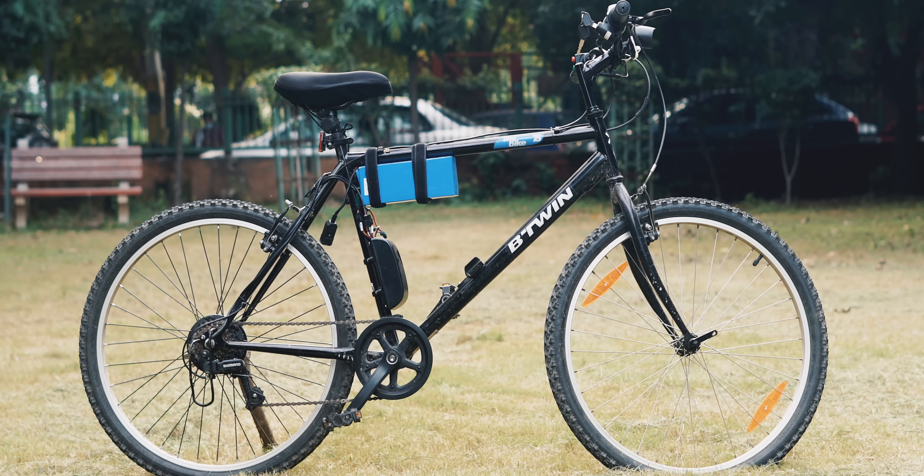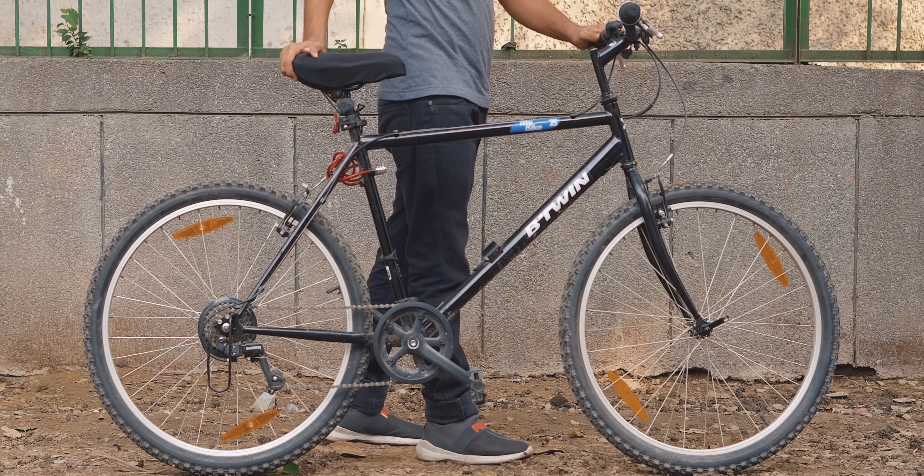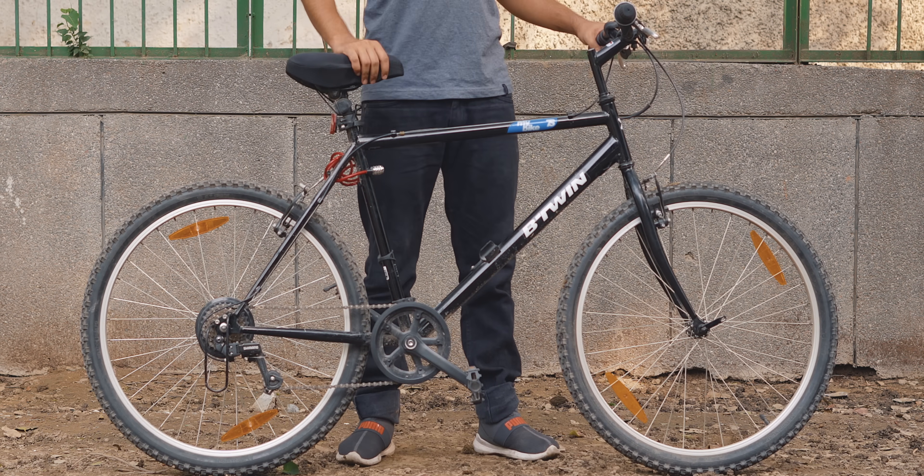Although there are plenty of bikes on Amazon, they cost around 25,000 Rs, so the question has to be asked: can I convert my bicycle into an e-bike? If yes, then should you? Hi, I'm Kaushal, and in this video we'll see how I converted this bicycle into an e-bike.